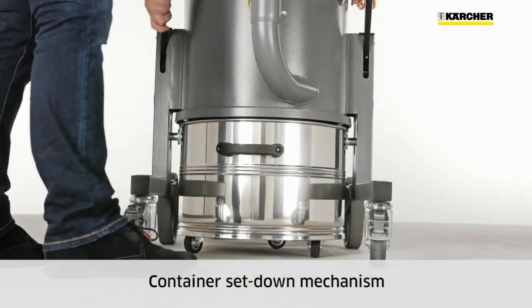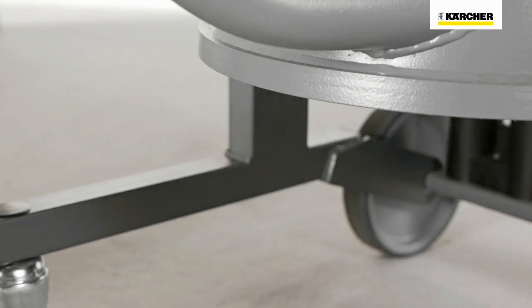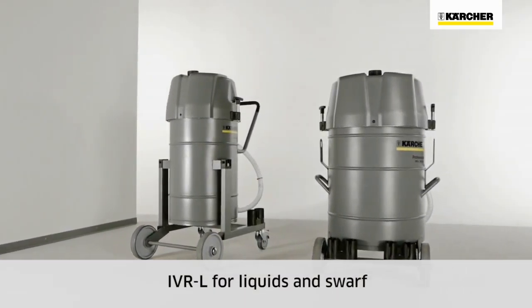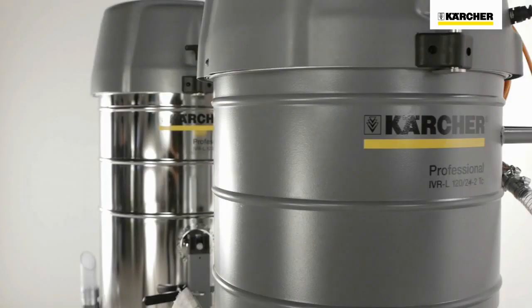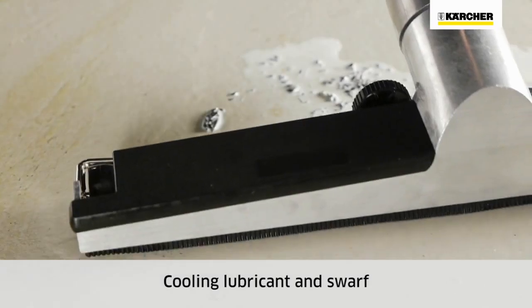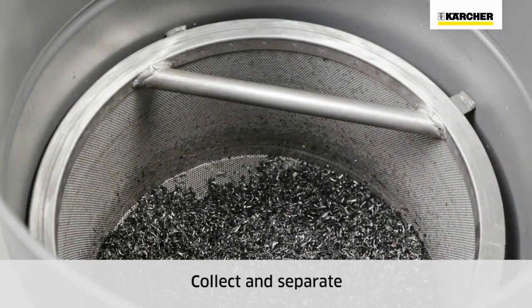Container removal on all IVR vacuums takes place via a set-down mechanism. The IVR-L series consists of 11 models. Metal machining usually takes place using cooling lubricants that are recycled for cost and environmental reasons. Kersha IVR-L vacuums support this recycling process by collecting and separating liquids and solids.